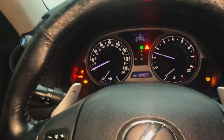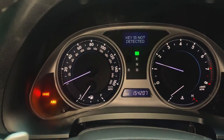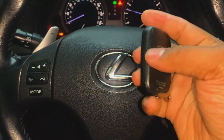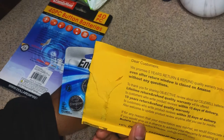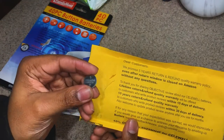Let's go ahead and open the door, close the door. And as you can see, the key is not detected. So what I'm going to do is search for my spare key batteries — I put them somewhere in my house but I just gotta figure out where they're at. All right guys, I found my spare batteries. Again, we're looking for a CR1632 battery.